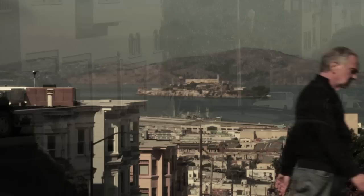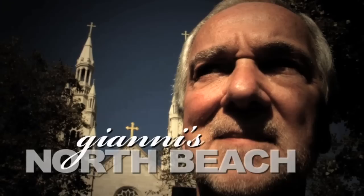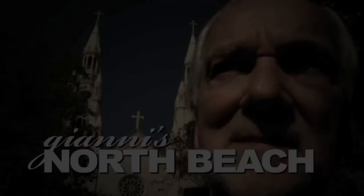I live on top of the hill, but every day I go down to the village to buy the food that I'm going to cook that night. Welcome to what's left of the Italian-American neighborhood in San Francisco. I'm Johnny, and this is my North Beach.